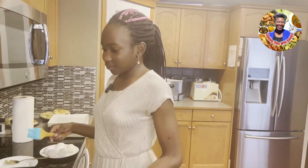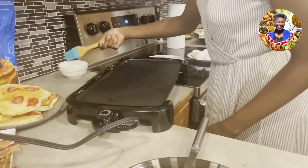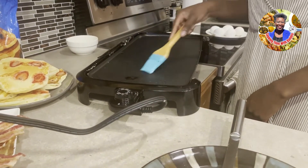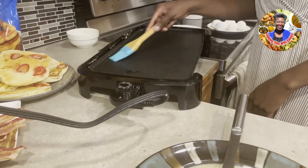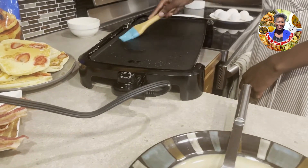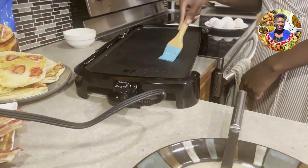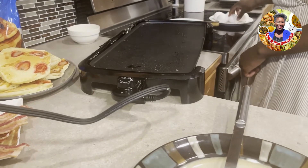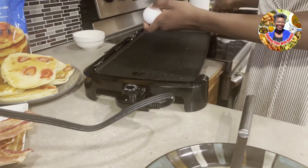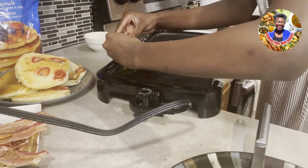Now we get to the second part of our breakfast — we're going to make over easy eggs. You can make them sunny side up or scrambled, but I figured why not try something new and go over easy. Over easy is like when you take a sunny side up egg and cook both sides of it. It's easier to show through actions rather than words — so you take the egg and crack it right here.